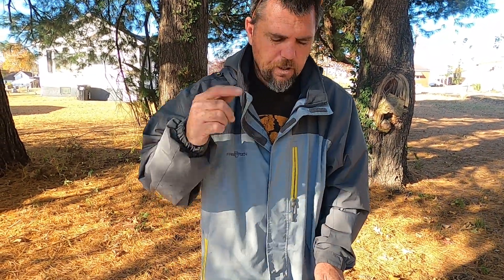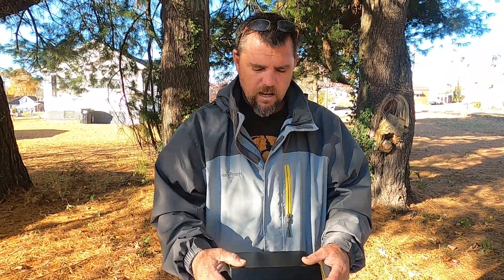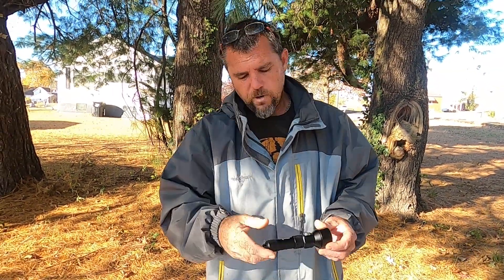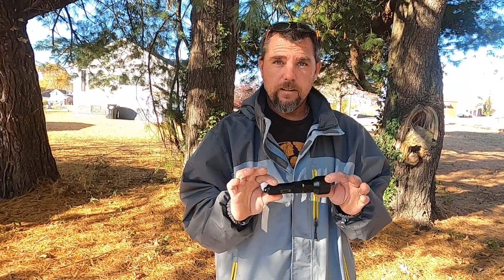I will put their link down in the description so you can actually get this light. If you're a new diver just starting out and need an inexpensive light, this is the direction you want to go. We are going to take this light and go dive with it, and then I will tell you if I like it or not.